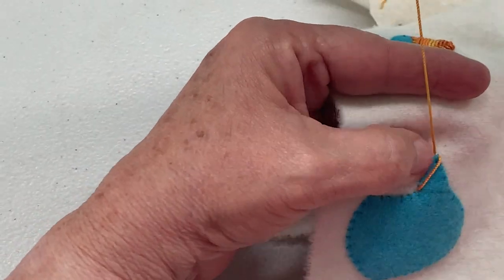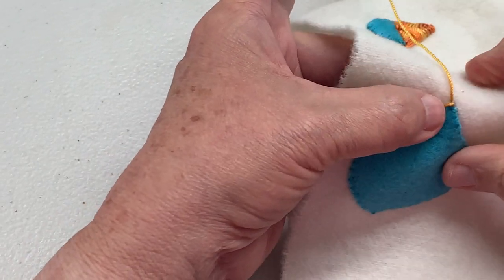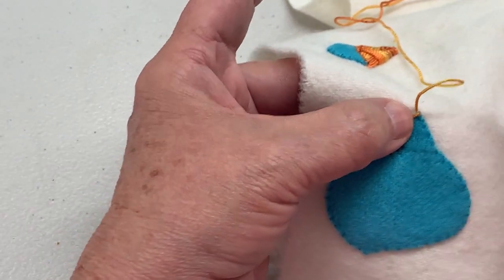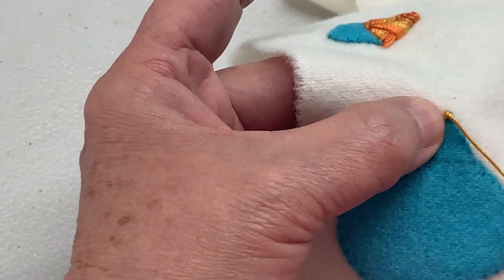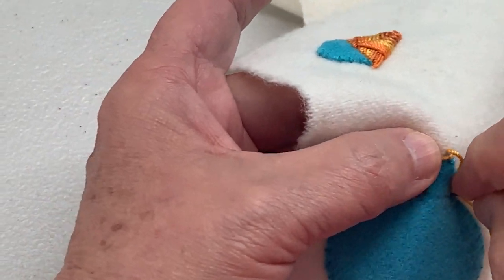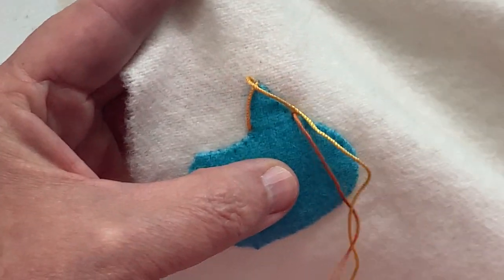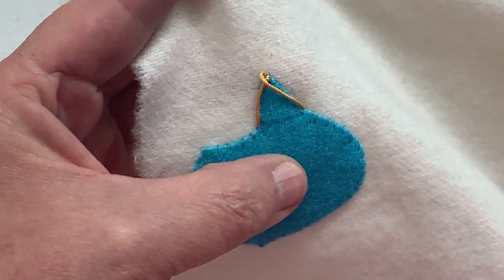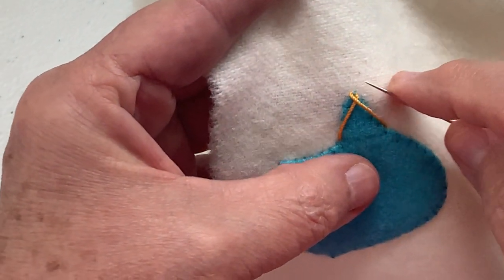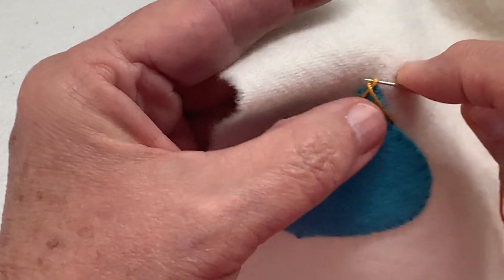As I pull through, I actually want that to lay over on the side — like this — the side of the beak. Now I'm going to cross over there and come down on the outside. The first few stitches are a little bit tricky, just because you want to keep it lined up. I'm going to pull this first one a little bit tighter.